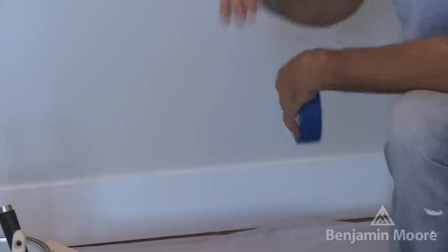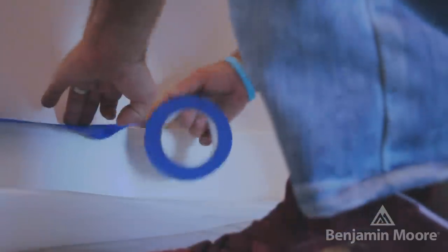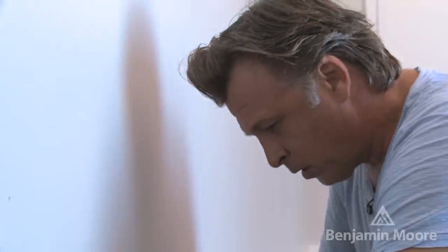Before I start, I'm going to take my painter's tape and I want to protect the edges of my baseboard and adjacent wall so I don't get any paint where I don't want it.